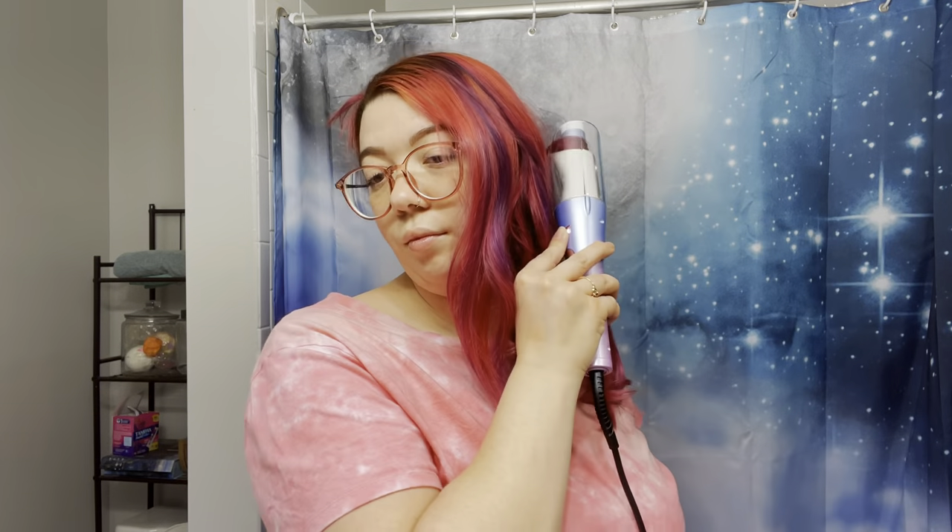Okay so this is the full half of my hair curled with this curling wand. I absolutely love the shape of these curls. I'm going to go ahead and do the other half of my hair, spray it down, and brush it out so you can see the final look.